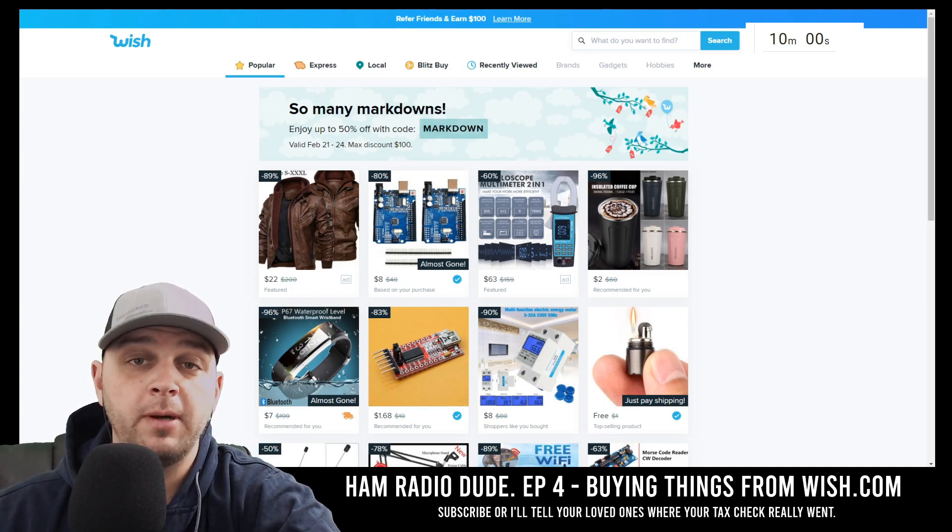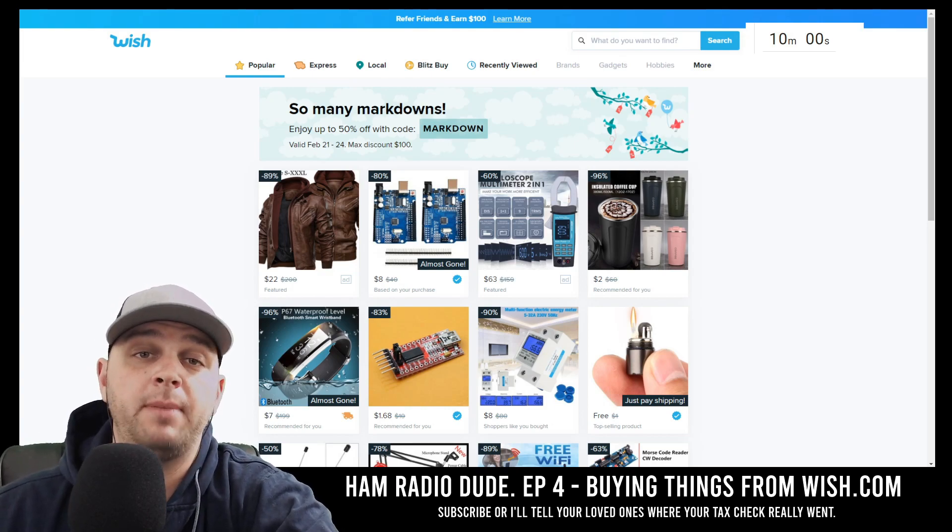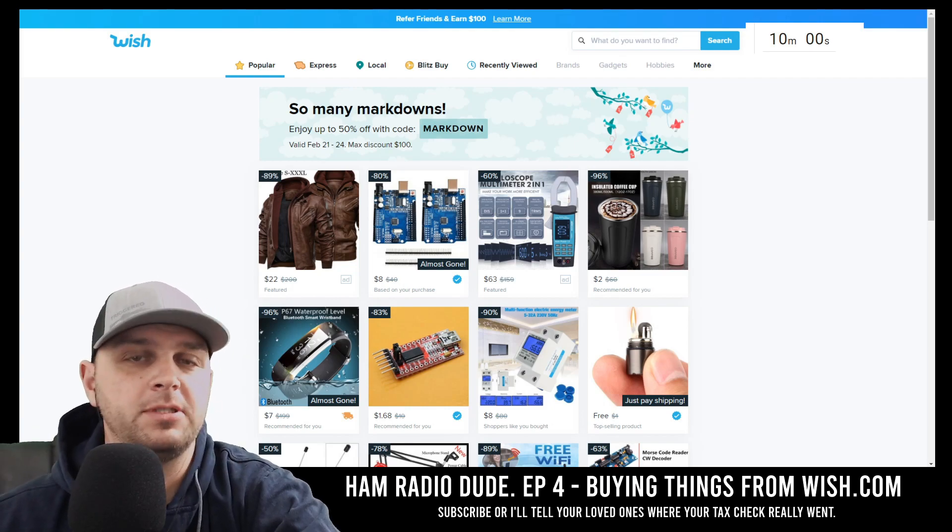This will be a two-part series. The first part is purchasing the items and the second part will be unboxing and reviewing the items that I purchased today.